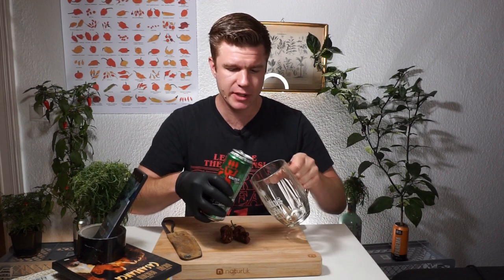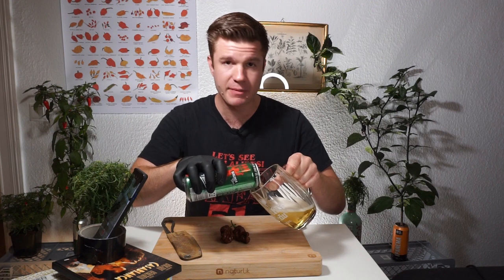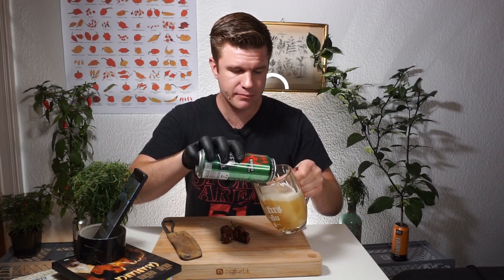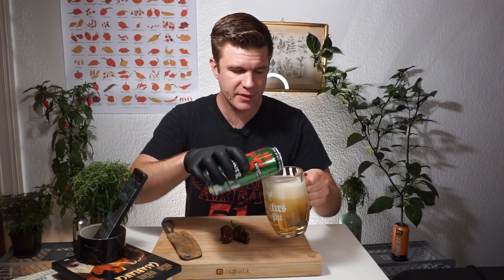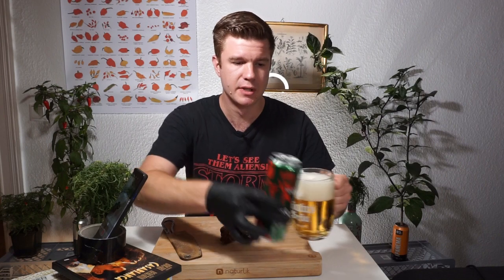Welcome to my channel. My name is Phil Danger Man. I've got a relatively new YouTube channel — I'm usually more active on Instagram. Today I'm going to try the Bismarck Chocolate Long SP, and I think it's probably the hottest pepper I've tried on camera, and I'm a little bit scared, completely honestly. It's 1.8 million Scoville heat units.